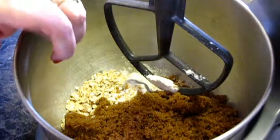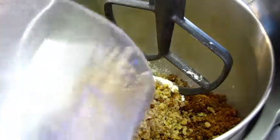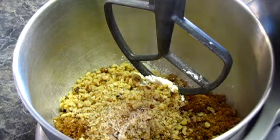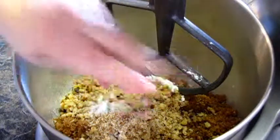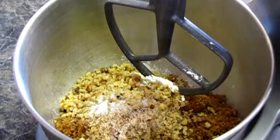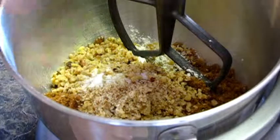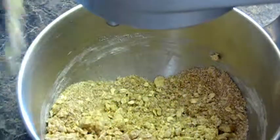Then we need one cup of brown sugar. I'm also going to add a half cup of chopped walnuts and about a half teaspoon of salt — that's optional, but I like that sweet-salty combination. We're just wanting this crumbly. Look how crumbly that is — that's exactly what we're going for.